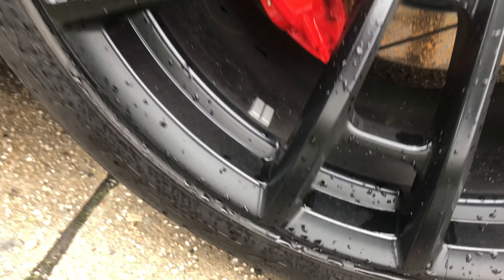I chose my tire lettering to say 'Iconic' — not regular, of course. This is Iconic Reviews after all, and we're all icons. I'm going to show you a couple of pictures of the car before I put the tire lettering on — this is how it looked. Now, after getting it installed, this is how the car looked, and it really did give it a nice pop, especially the red and blue contrast.